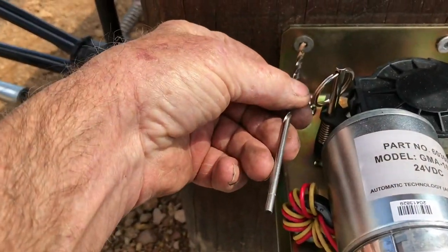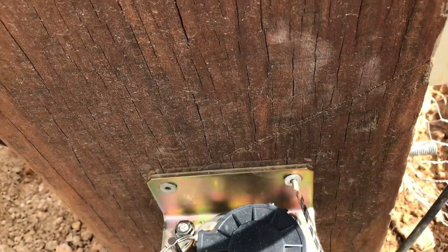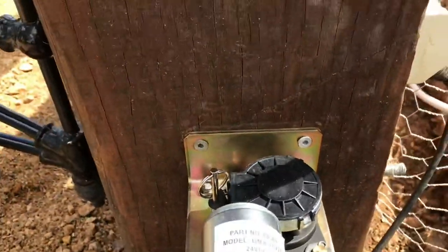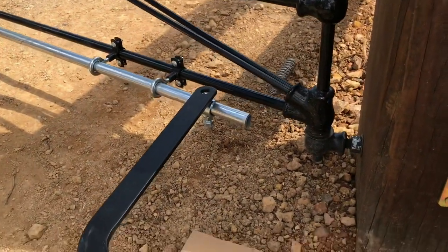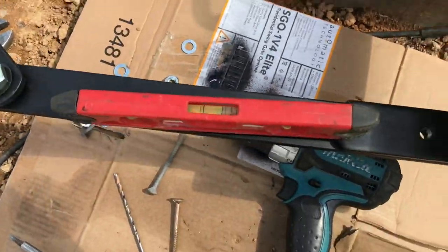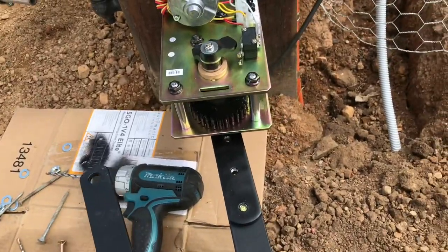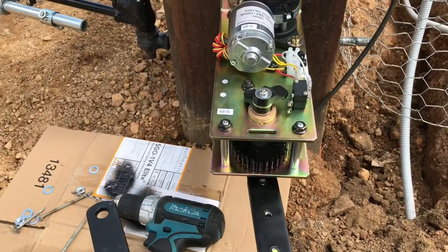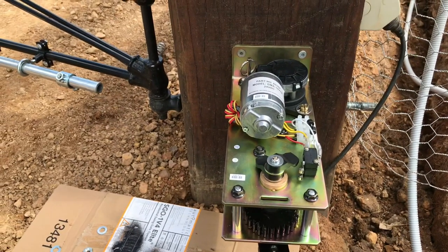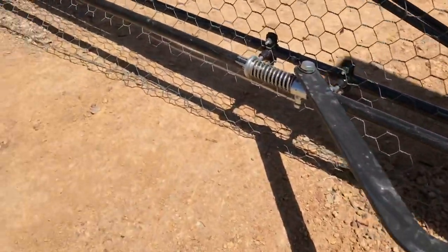When you drill it, you have to use a longer drill bit and go in at an angle to miss all the bits and pieces. You drill at an angle to make the pilot holes for the screws. It's now sitting on the gate, the level is still level, and when it swings back to the open position it'll be about like that.